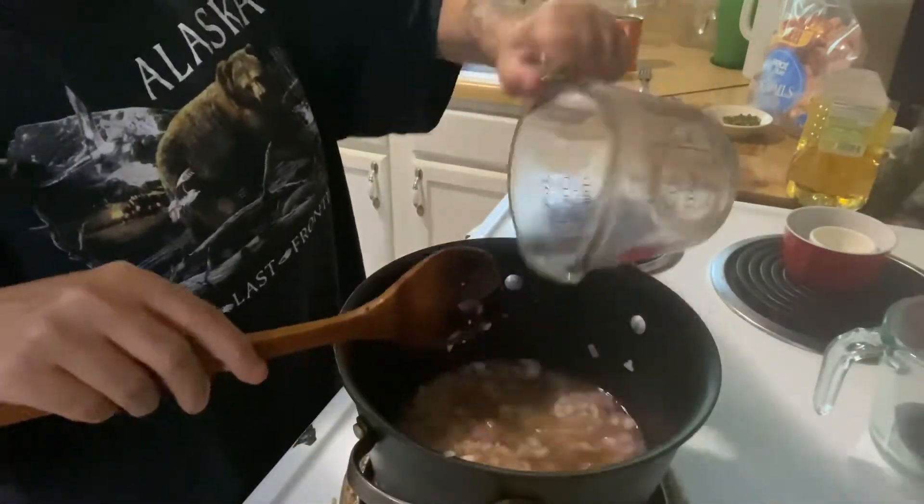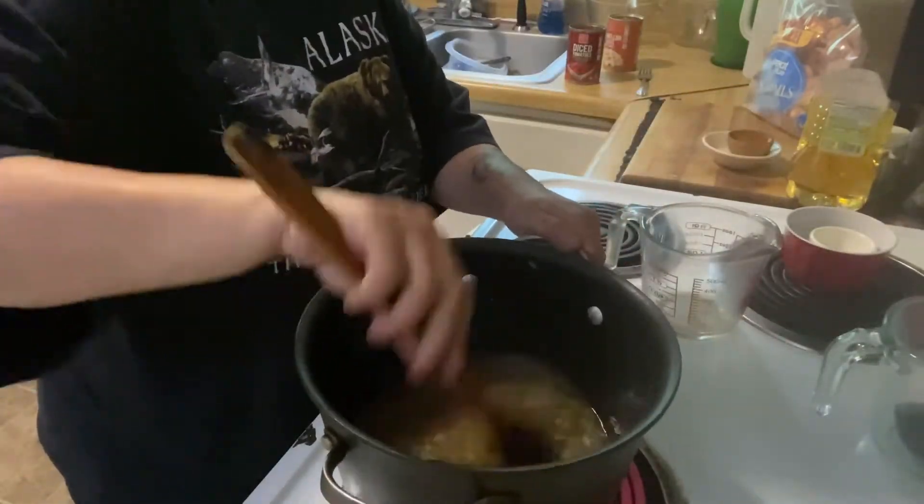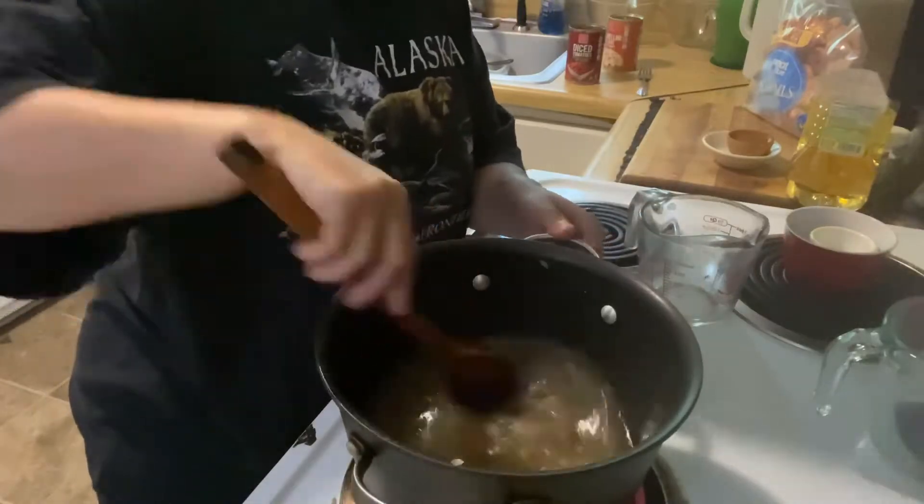Add beef broth, two cups of water, and you can season now as well. Add tomatoes with liquid. Your beans.